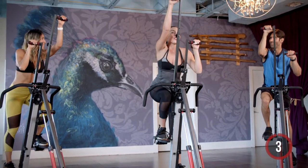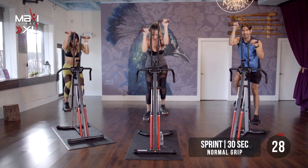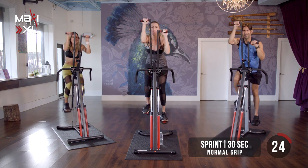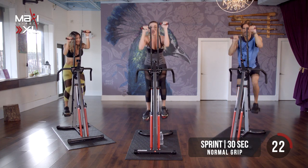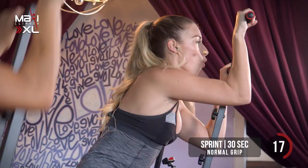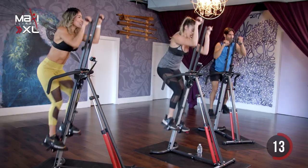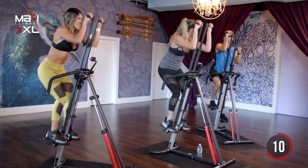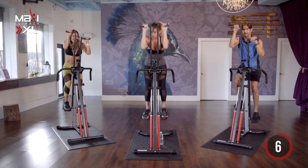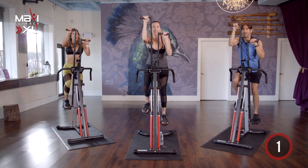So our first sprint — 30 seconds, small movements — in three, two, one. Light it up. All the way. Quick movements. Make sure you're not holding your breath — inhaling through the nose, out through the mouth. Don't stop moving. We don't quit. We got 10 seconds left. That's it — for three, two, one. Recover.